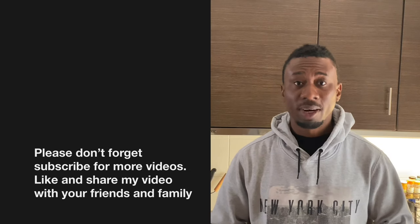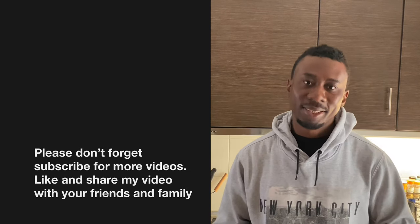Please don't forget to subscribe for more videos, and like and share my videos.